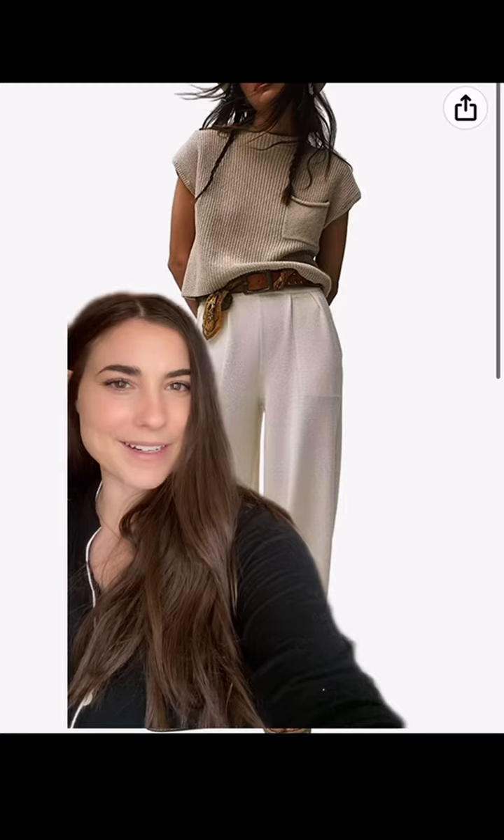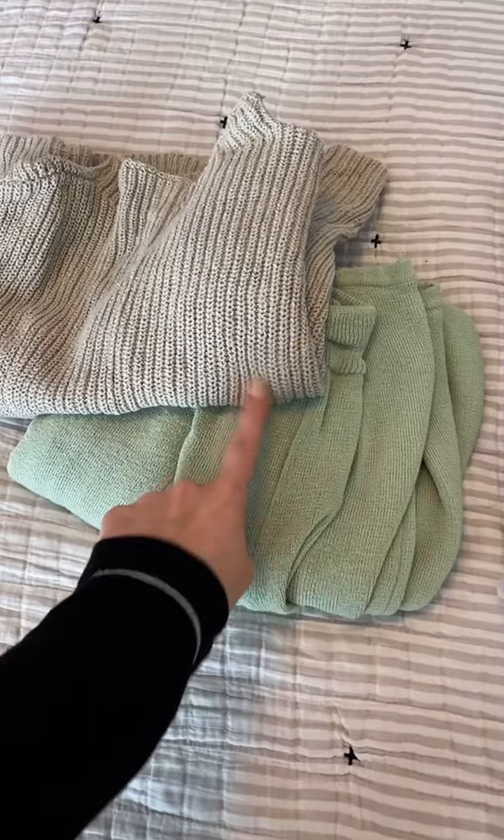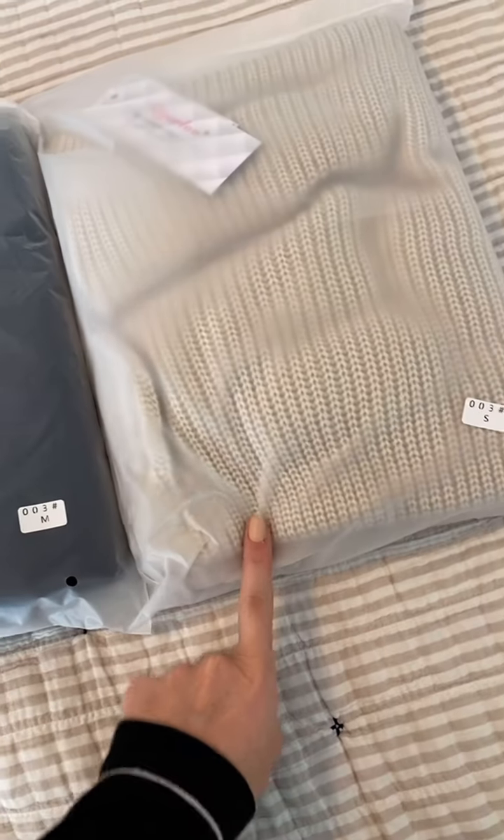The moment we've all been waiting for — this Amazon set just came in the mail, so let's try it out and see how it compares. I was unsure on the sizing so I got a small and a medium to see how it compares to the Free People one. Here's the Free People one — I have an extra small in here, but I got black in a medium and the tan color in a small.